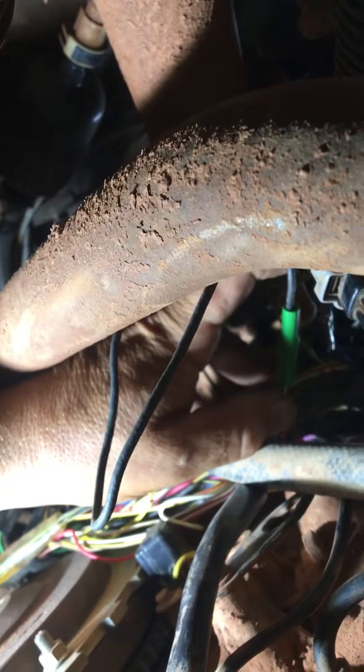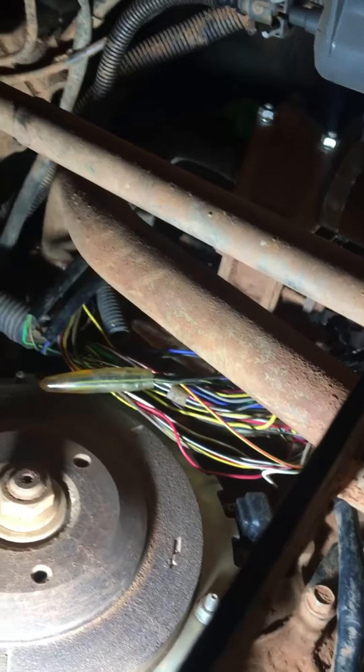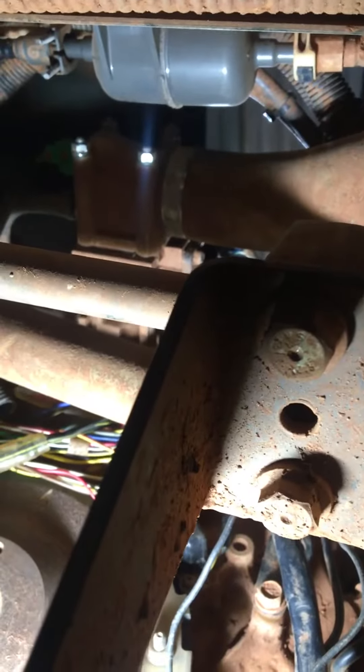When I put a jumper on it, this thing will run. So I'm gonna put a crimp connector on there, shrink wrap it, solder it, and me and Roxy are gonna be on the road again in a little bit. Thank you guys for your help, thank you for the comments, thank you for all you've done.